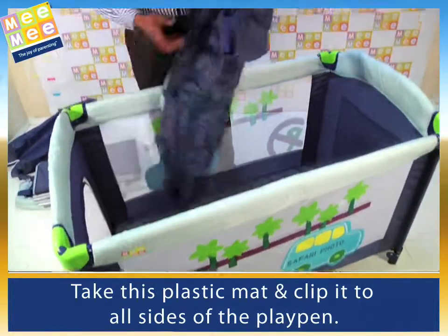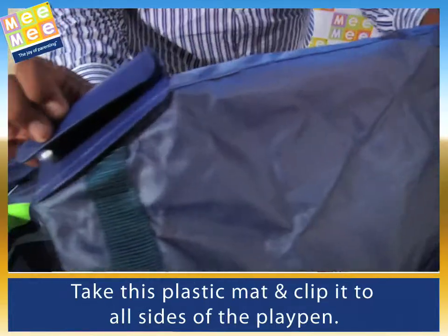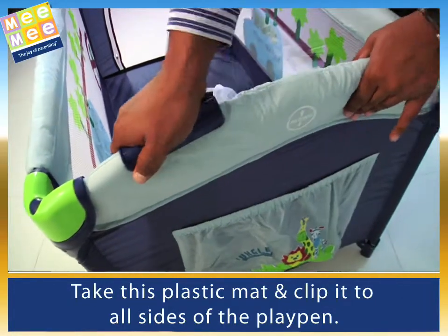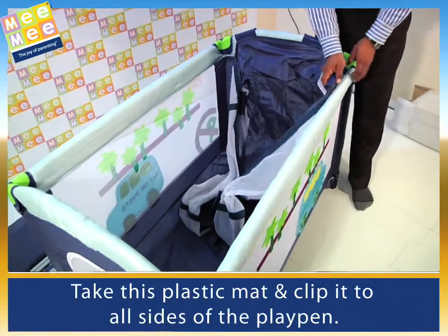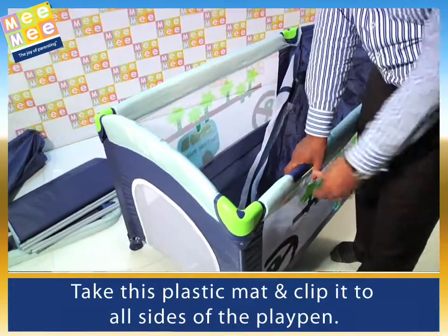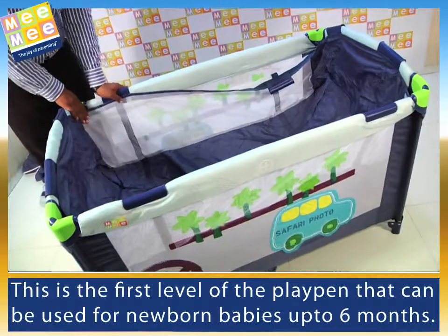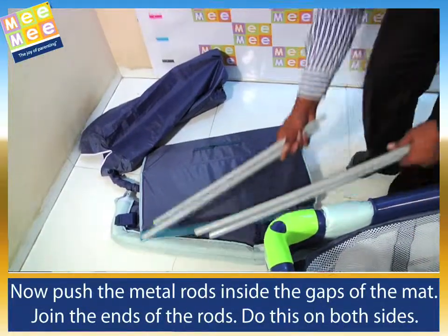Take this plastic mat and clip it to all sides of the playpen. This is the first level of the playpen that can be used for newborn babies up to 6 months. Take the metal rod and push it inside the gaps of the mat.